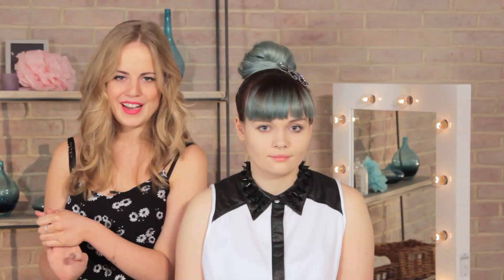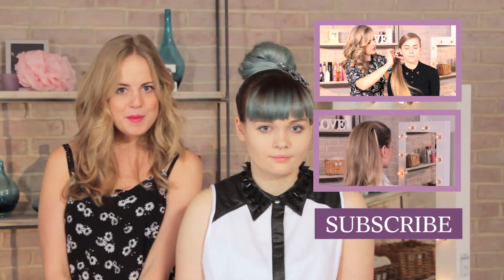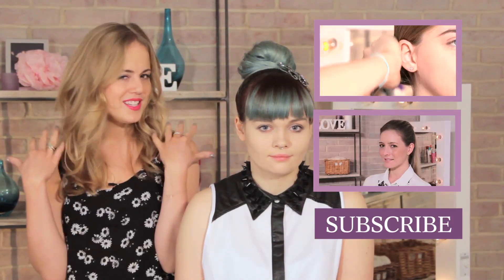So there you have it — a gorgeous, massive Kelly Osbourne top knot, perfect no matter what kind of hair you have. If you like this video, do give it a thumbs up and don't forget to subscribe to Beauty Base. I'll be back next week to show you how to do gorgeous mermaid waves. Bye!